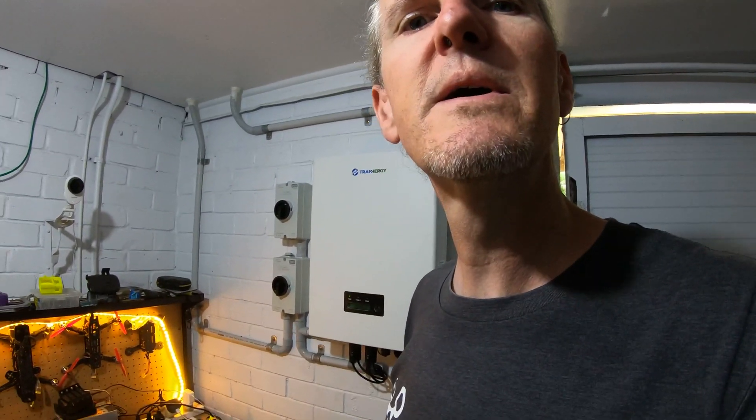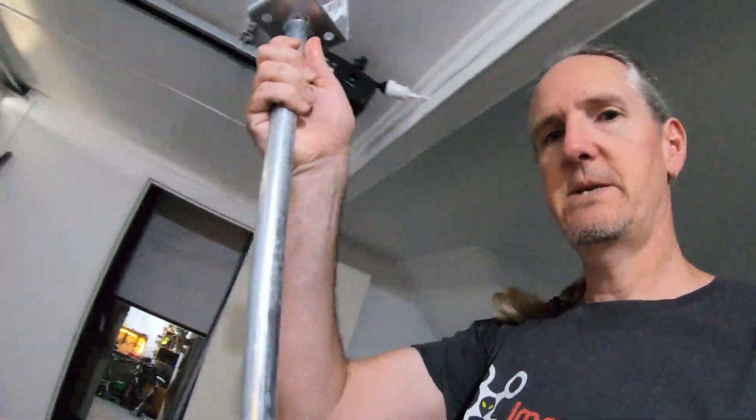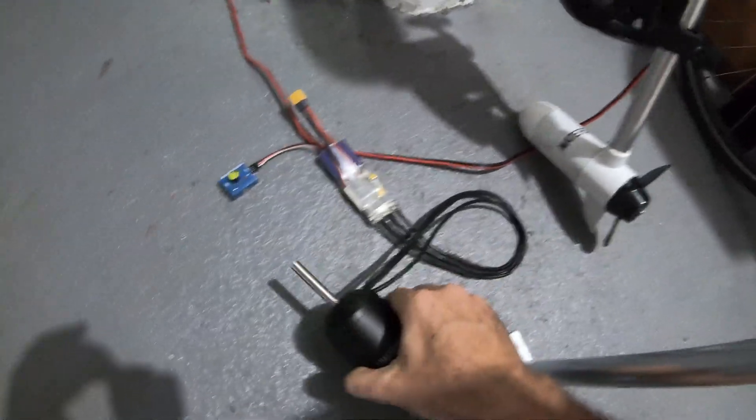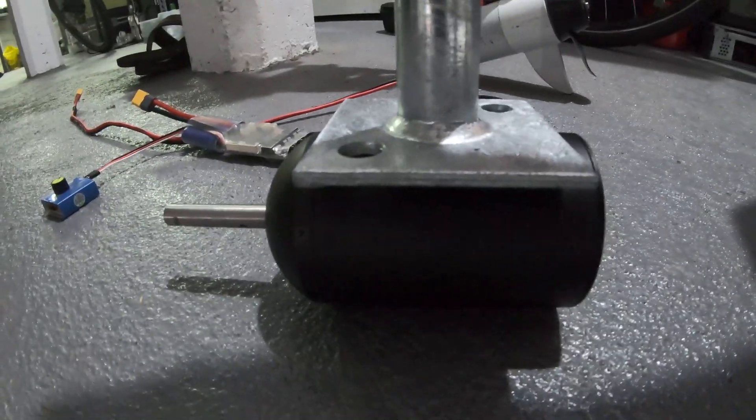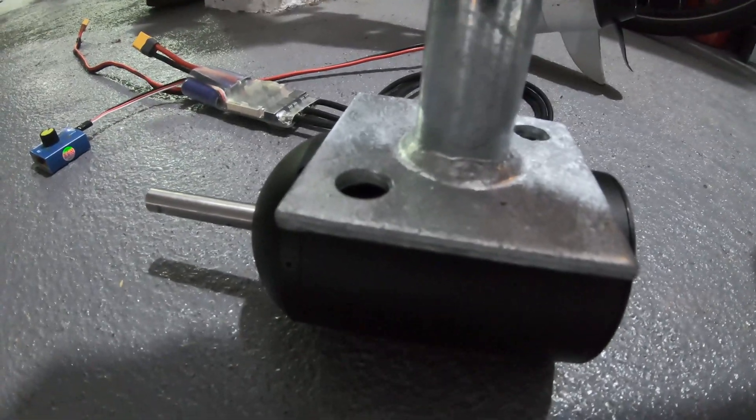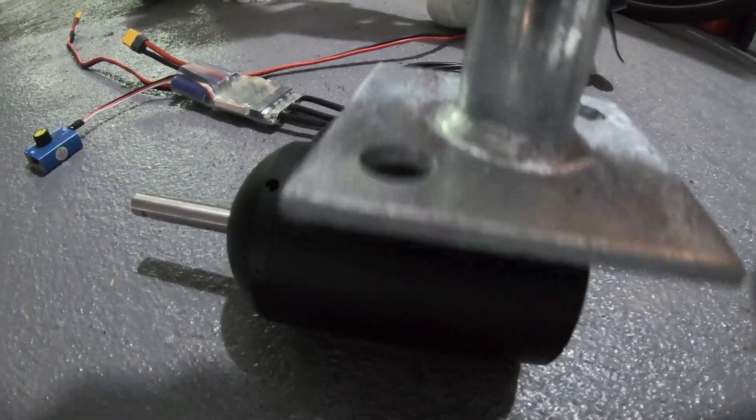After a quick trip to Bunnings and the auto shop, here's what we came up with — one of these bad boys. It's designed to go on the bottom of a post on a building site and secure some sort of pillar. What we can do is get this, put that on that, then use a couple of big hose clamps and some 3D printed adapters, and hopefully we can get a nice fit on there. Time to do some CAD work.